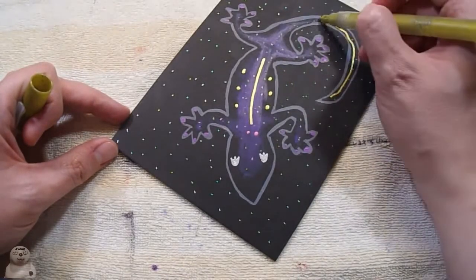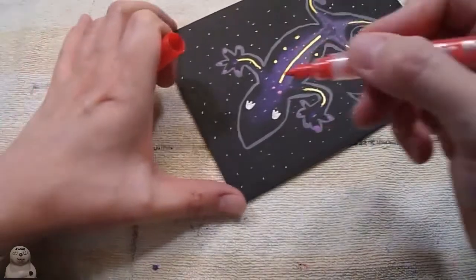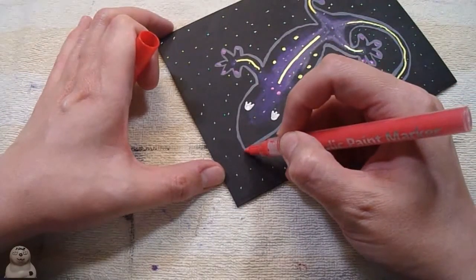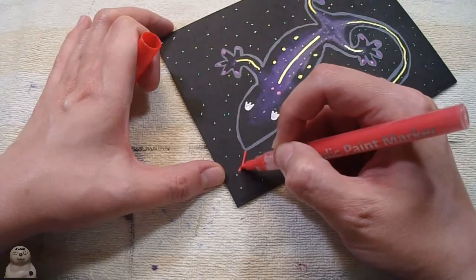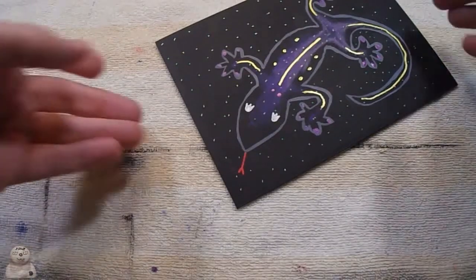Here's where the dots screwed up, because I decided to put a gold line down the tail. And there it is — another attempt at me failing galaxy.